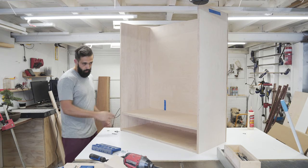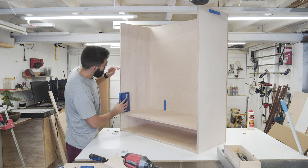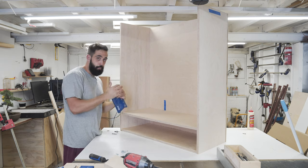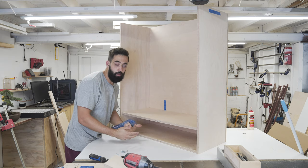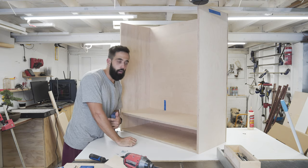All right, I got it all assembled. I've got this bottom shelf in. I'm going to put a drawer in here later. But first, what I'm going to do is actually add some adjustable shelves here, because as the plant gets bigger or smaller, or if I want to change the plant, I can adjust the hood of the light to make sure it gets adequate light to grow.